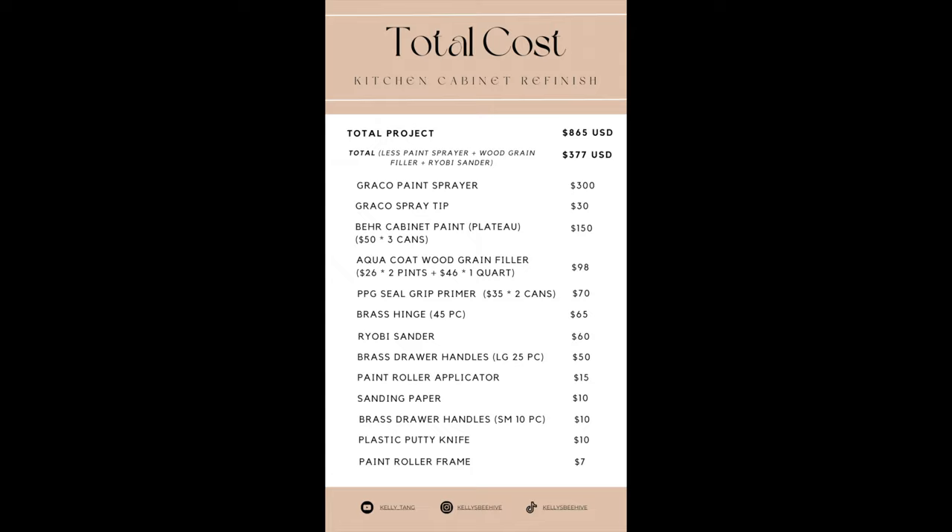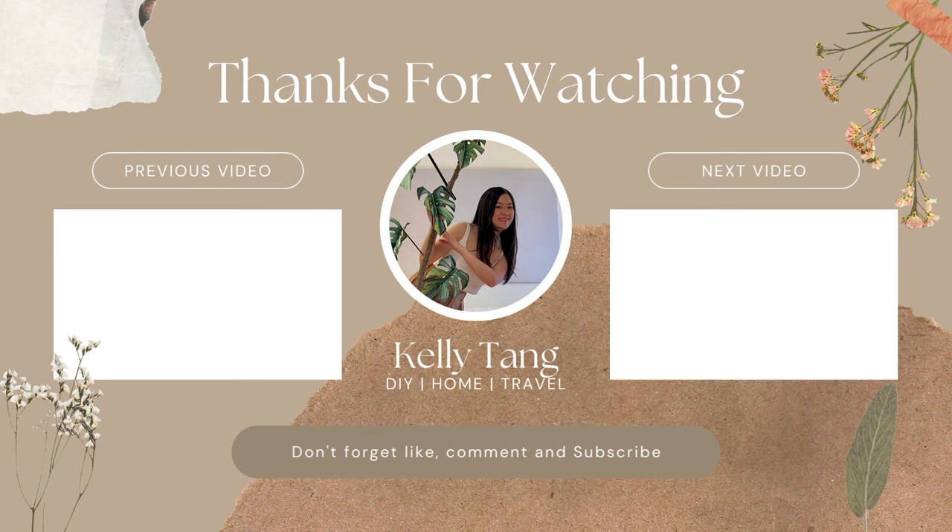Thank you so much for watching, and don't forget to like, comment, and subscribe. Stay tuned for next week's video where I show the total kitchen renovation. I've been getting out of my comfort zone and trying new things — I hope I can inspire you to do the same. I've also been getting into furniture flips lately and have a bunch of pieces in my garage to work on, so if you're interested that's coming up soon. I'll catch you in the next video — stay creative, bye!